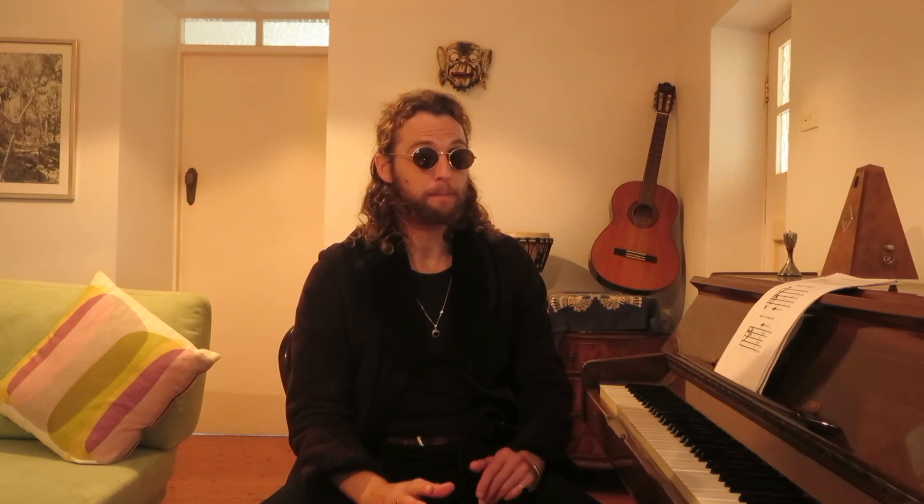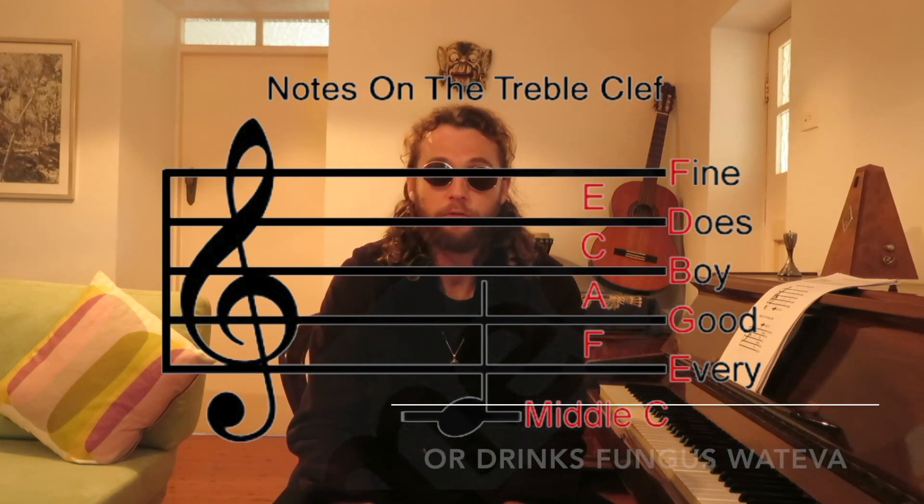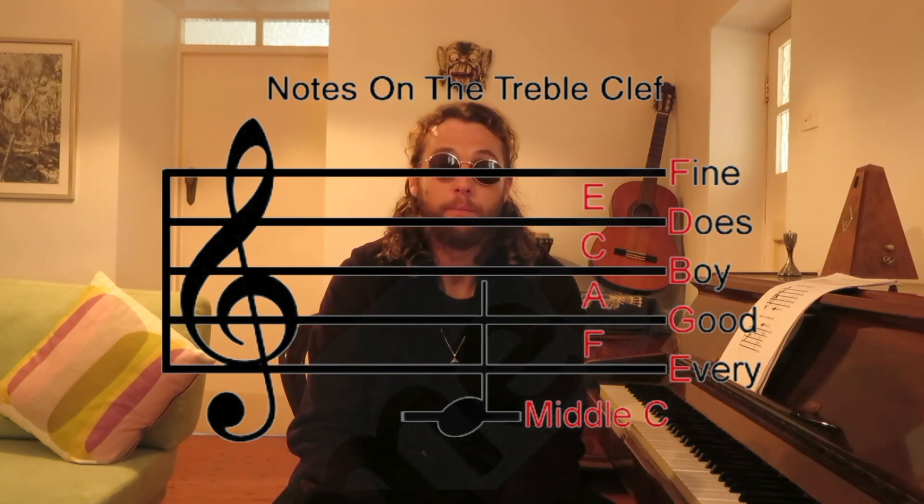The treble clef is mostly played with your right hand and represents from middle C and above. In the treble clef we have two poems to help us remember where the notes are, because notes can be written in the space and on the line. A treble clef is that big squiggly symbol — draw it a couple of times if you want. It represents the right hand, the notes above middle C, the treble. Our two poems are: Every Good Boy Deserves Fruit — E, G, B, D, F on the line — and FACE in the space.